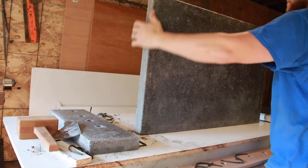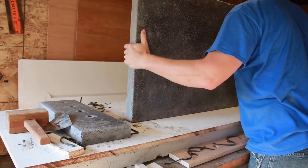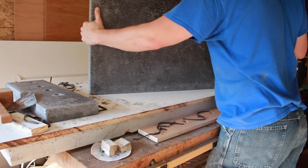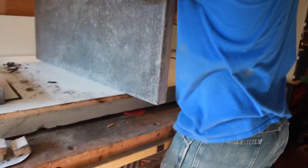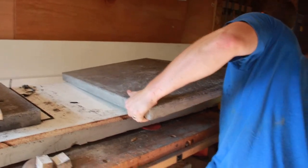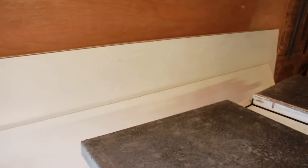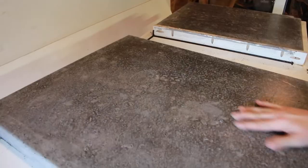It looks cool. There's definitely some voids. Don't drop it there. Why don't you slide it towards you and drop it down onto the edge of the table here so I can control it. So we need to basically figure out how we're gonna take care of these voids.